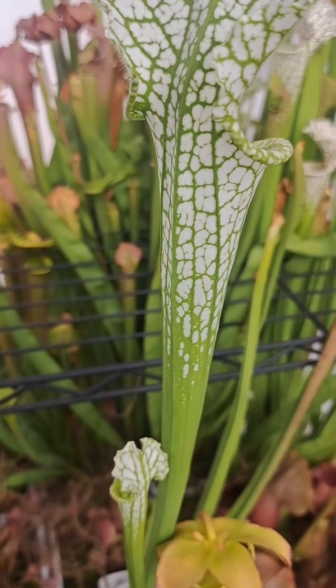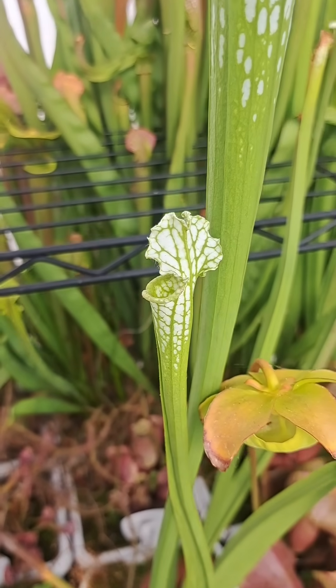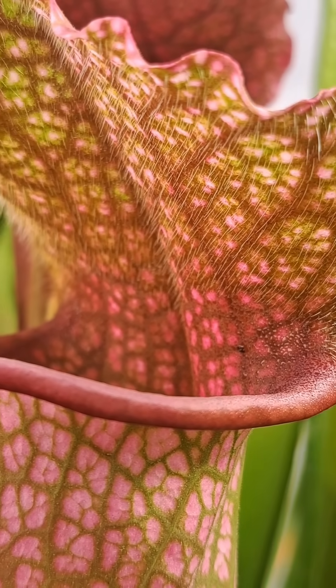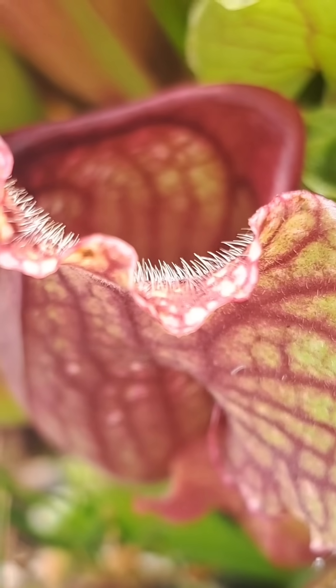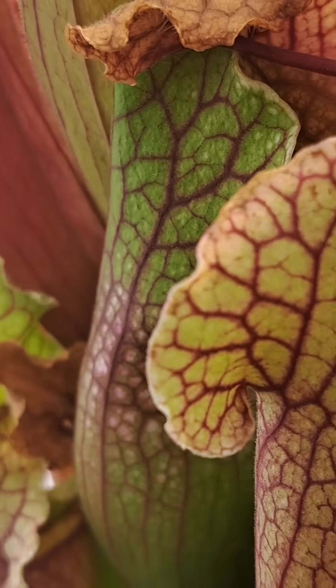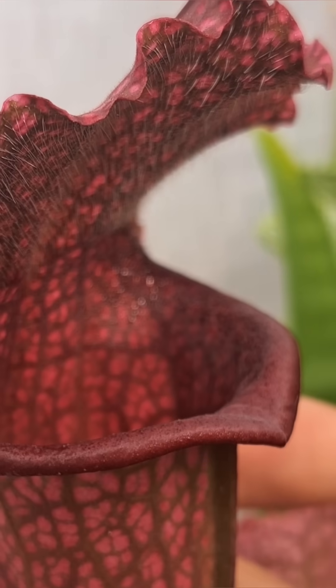These beautiful carnivorous plants are typically tube-shaped, being wider at the top and narrower as you get to the bottom. The whole inside of the trap and the top of the lid is completely covered in fine hairs that are all pointing down into the trap, making it easy to get in but hard to get out.